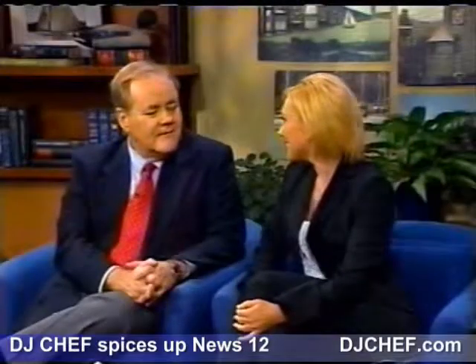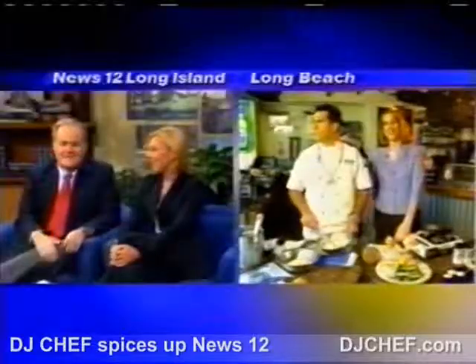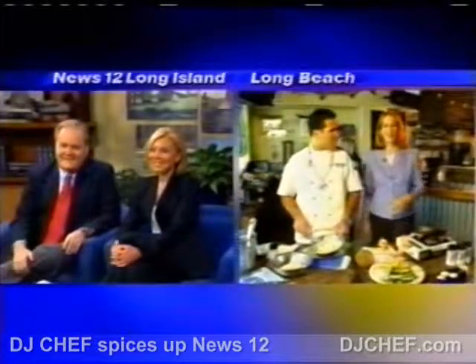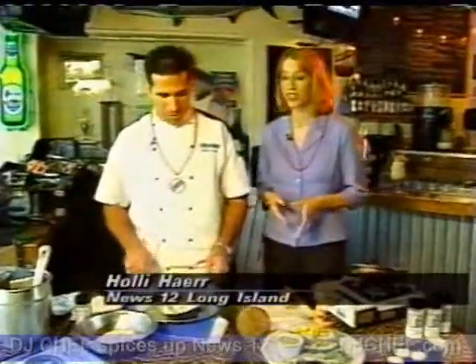Are you hungry? I am. I saw some shrimp that Holly Hare had over at the Whale's Tale — it was just driving us crazy. It's great. It's never too early for shrimp. We're at the Whale's Tale in Long Beach at the Jammin' Jamaican reggae party with DJ Chef, and we're making coconut shrimp.